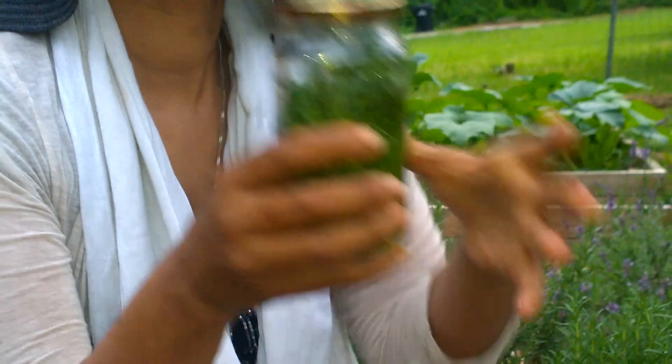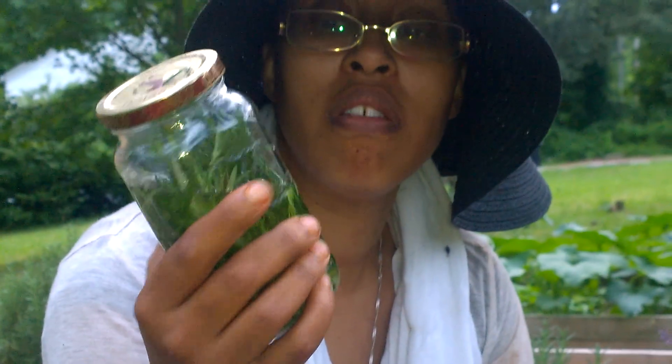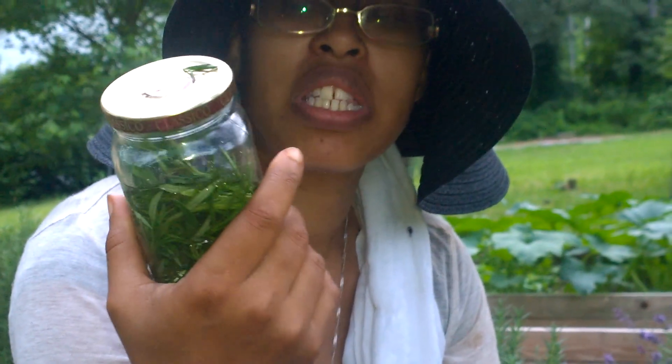You seal it, stick it in a sunny window for a month. When it's done, you strain it and you have this very essential oil.